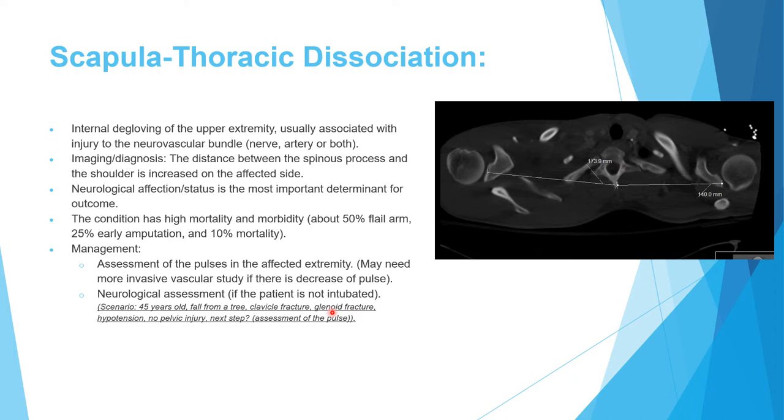The exam scenario may also include a distracted glenoid fracture. With unexplained hypotension and no pelvic injury, scapulothoracic dissociation is the likely diagnosis. The next step is pulse assessment to evaluate subclavian or brachial artery injury, followed by neurological assessment if the patient is not intubated.